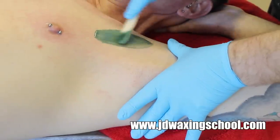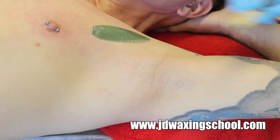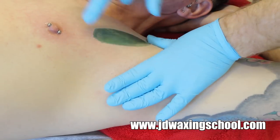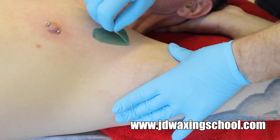After underarm waxing, just make sure that you give your client the correct aftercare advice so that they don't go off and start spraying antiperspirants or deodorants on the skin which has just been freshly waxed.